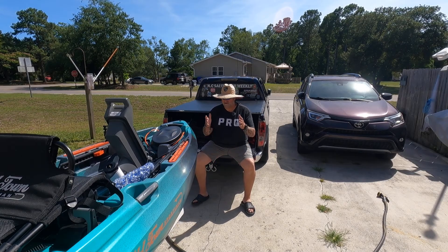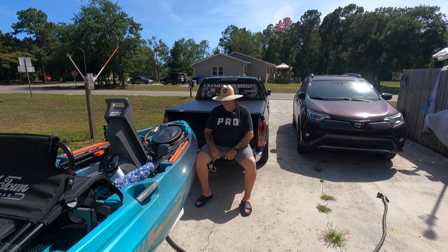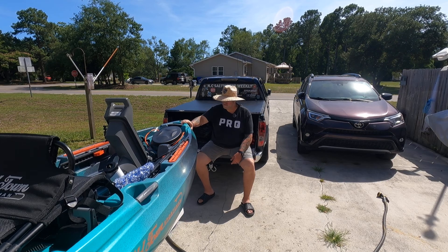Well hey guys, Cut and Cook here. So glad you could join me. Today we're talking about my first impressions of the Old Town Sportsman 106 powered by Minn Kota.